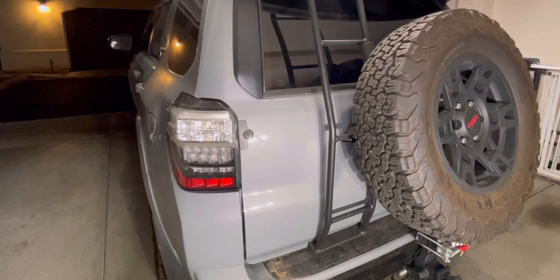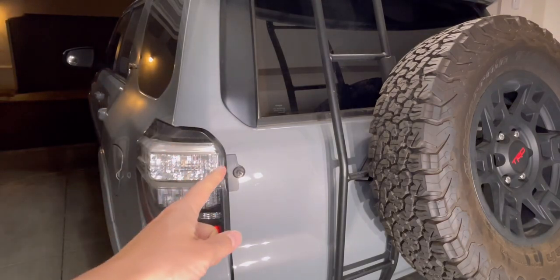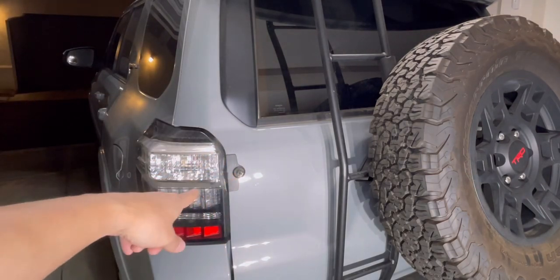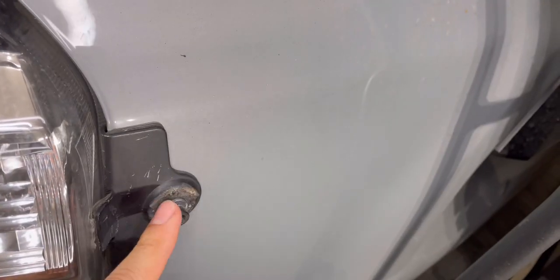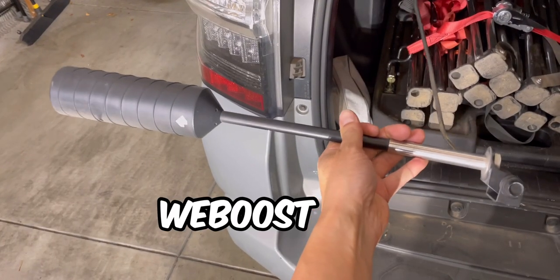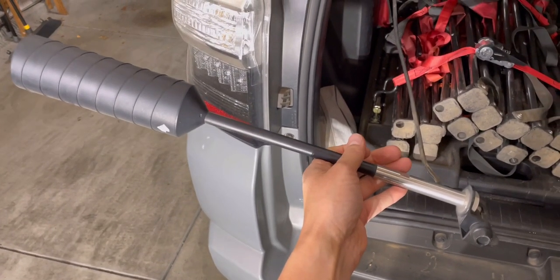Hey guys, welcome back to my channel Tactical Expedition. It's been a long time since I uploaded anything Forerunner related. This is the bad news — my wee booster antenna mount actually broke right here. Over time, due to road vibration, this metal piece broke off. It's an actual wee booster antenna for semi trucks.